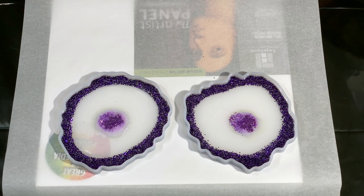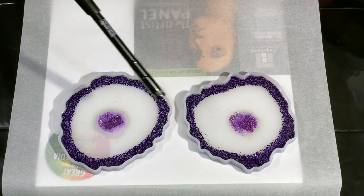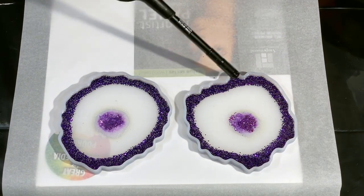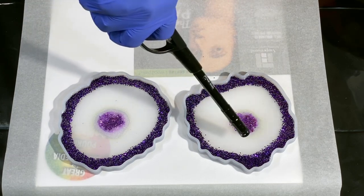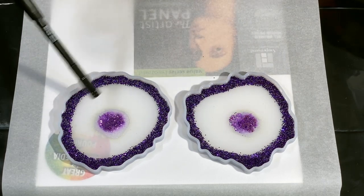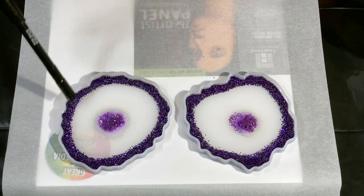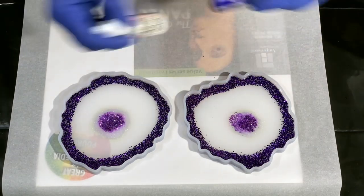I get my lighter and, again, you need to be really careful with silicone molds. Using too much heat is going to damage your mold, make your resin stick inside, and you've basically ruined your mold. So be really careful. It doesn't take a lot — this is a thin resin so the bubbles pop.